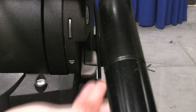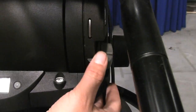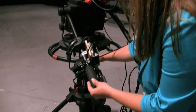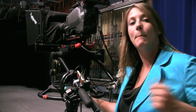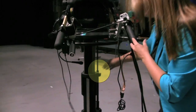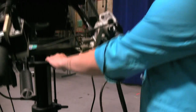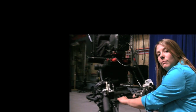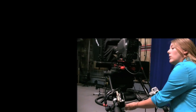When the locks are pushed down, you can't move them. When they're pushed up, you are able to move them. Second, we also have our pedestal. The pedestal moves down and up. Now if you find resistance, don't force it — the pedestal might be locked. Down here we have a pedestal lock, and when it's engaged in the red position, you won't be able to move the pedestal up or down. So don't force it. Make sure you unlock the pedestal lock when you move it up and down.